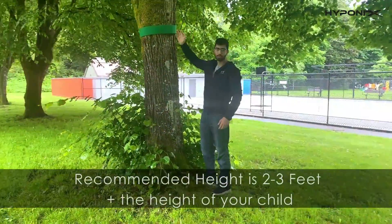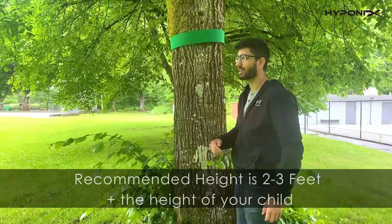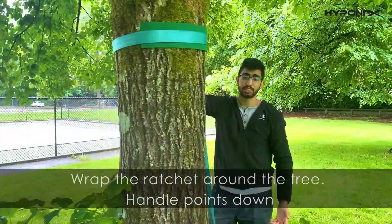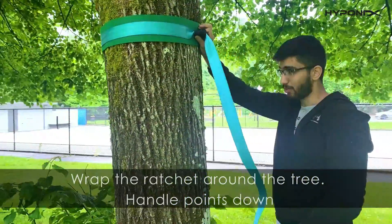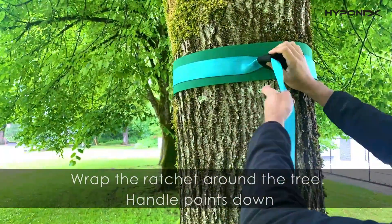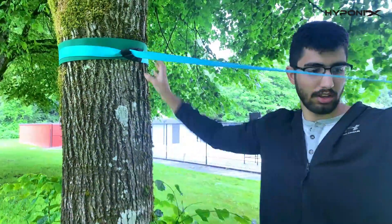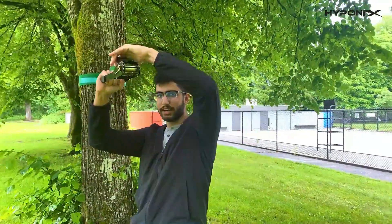First, put on your tree protectors. The height of the tree protectors will depend on the recommended height included in the instructions, so check what the best height is for your kids. Then put the ratchet on the tree — loop it through the loop and shimmy it up the tree. Once tight, fold it inside so the ratchet is pointing down when you tighten it.